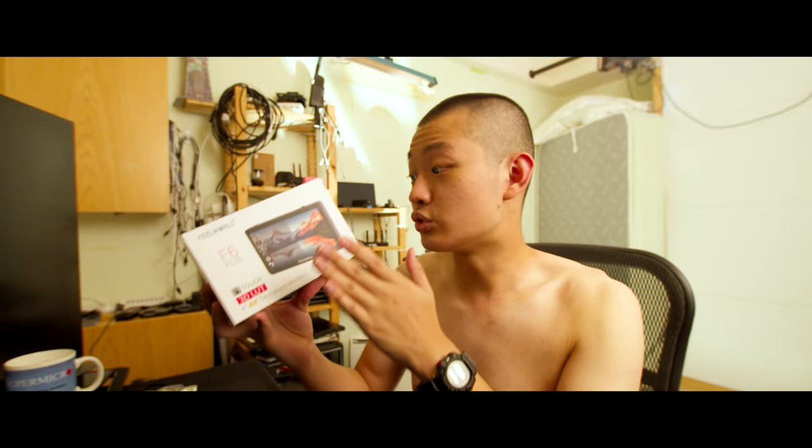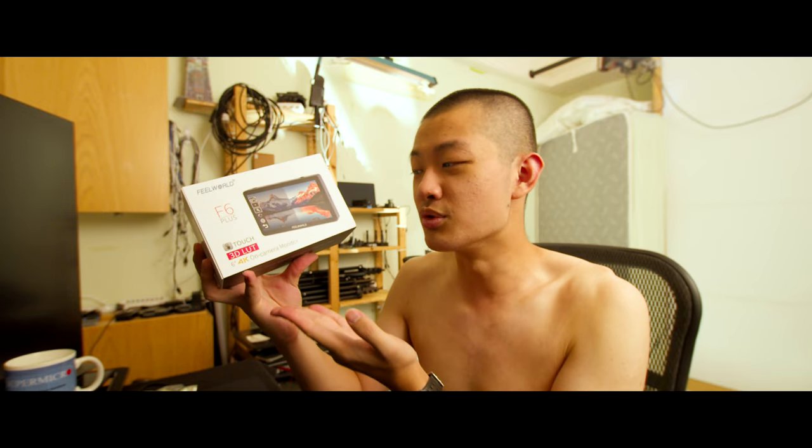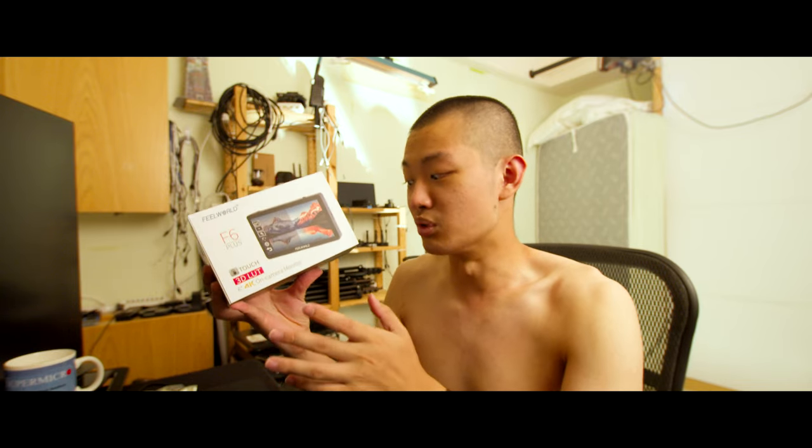Hi, my name is KaiWon. Today we're going to do a quick unbox video about this FIO World F6 Plus version 2. This is the version 2 6-inch version, not the version 1 — the brand new one.